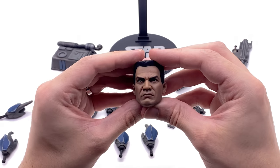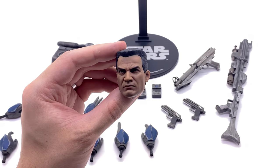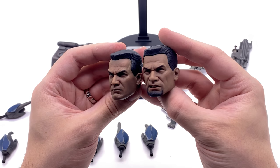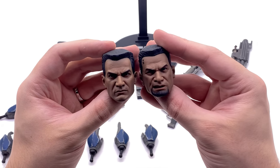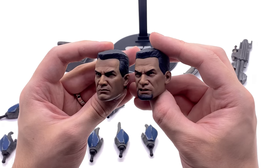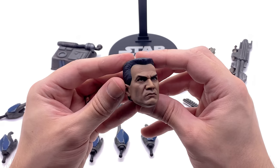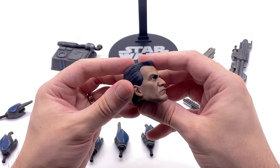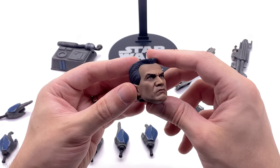He does of course come with the unhelmeted head sculpt, which has a fairly decent likeness to Temuera Morrison. Comparing it to the one that came with his brother Fives, you can see the expression is totally different — Fives has the goatee with the little tattoo at the top there, but you can clearly tell these are supposed to be the same person. They look good for back in the day; these are great sculpts and they're painted very nicely. If they'd done it nowadays, the technology has far and away improved and the skin texture detail would look even better.